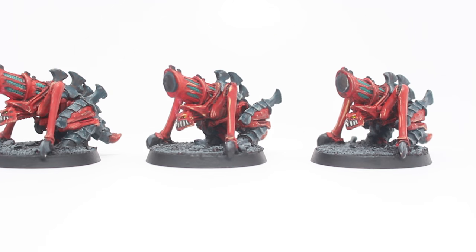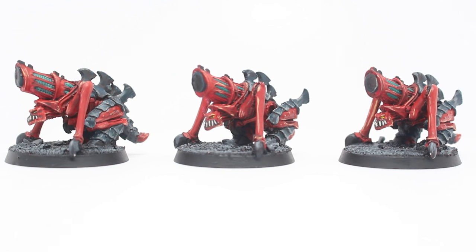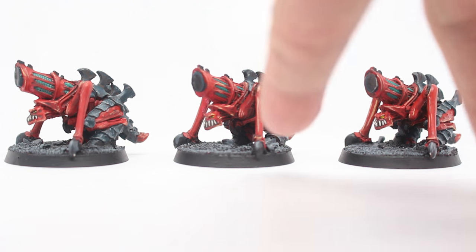I'm a huge advocate of Lahmian Medium — I'm kind of sad I came aboard this train so late in the game, but I love it and I think everybody should use it. After that's dry, I highlight back up with Mephiston Red and Incubi Darkness, then with the reds I go a step further with Evil Sun Scarlet, and finally you might see a lot of these streaks — these highlight colors — and so I went with Ungor Flesh for that.